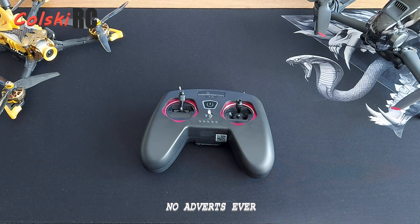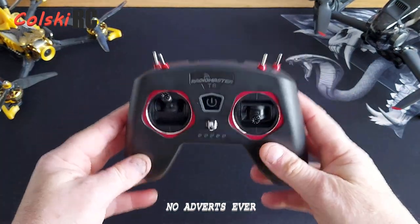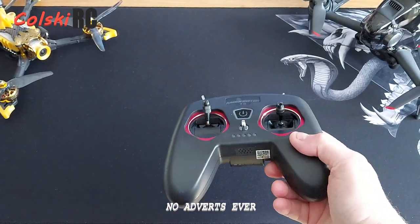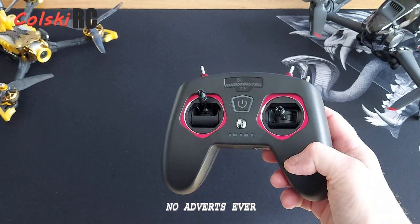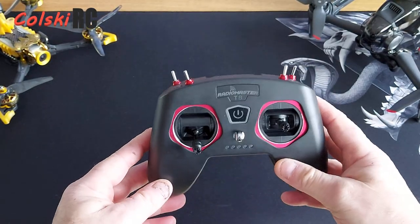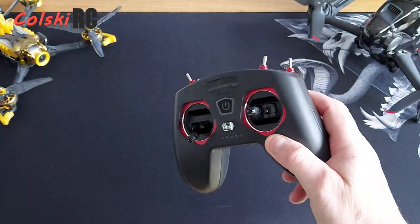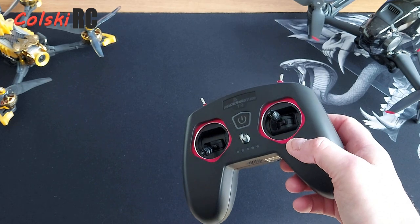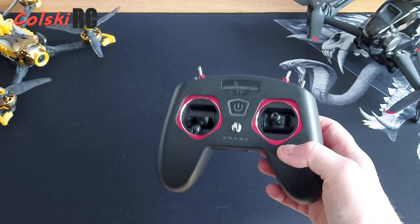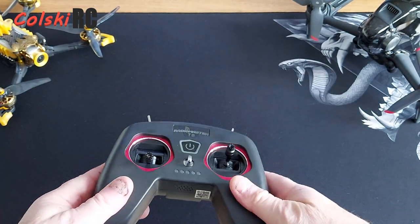Hi, welcome back to Kolsky RC. Today we're going to have a look at the RadioMaster. Before we start, if you've not subscribed to my channel already, please do think about it — it doesn't cost anything, just hit the subscribe button and hit that notification bell so you don't miss out on videos. It doesn't mean a lot to my channel — I am completely self-funded, I have no adverts.